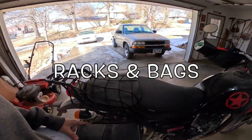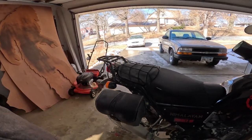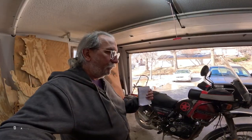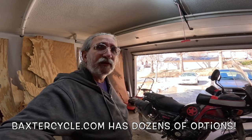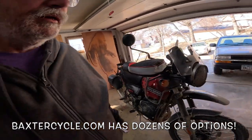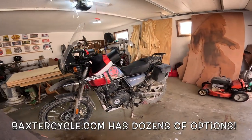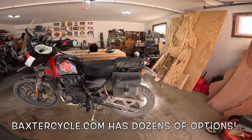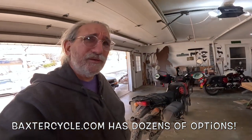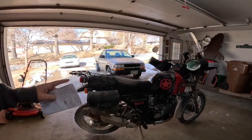The next thing I'd consider is the racks and bags. I like these racks — they're small, which is what I wanted for day riding, and they work really well. Baxter Cycle has about a dozen different bag options for the back of these Royal Enfield Himalayans: different rack systems, hard bags, soft bags, folding bags, watertight bags, lockable bags — all kinds of incredibly good-looking options. I would certainly look at those.